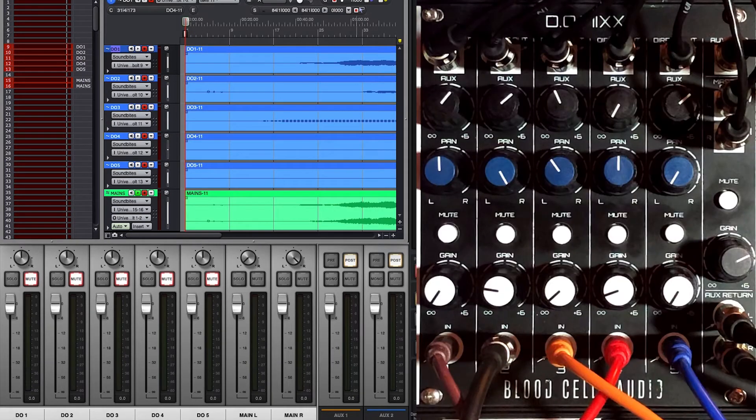From here it's up to you. We have the final mix and can, of course, also solo up and tweak any of the individual channels from the direct outputs.